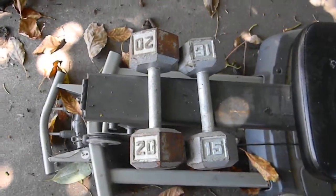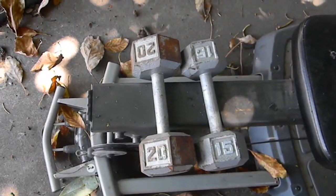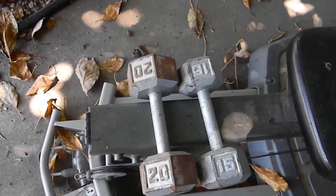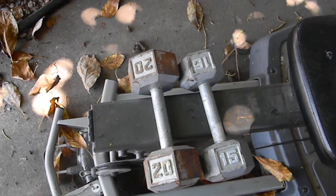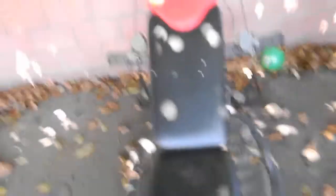It's kind of messy because of the leaves but I'll clean it up if you're willing to buy. I only have one 20 lb dumbbell and one 15 lb dumbbell, so I'm planning to sell those for five bucks each. I really want to get rid of them.